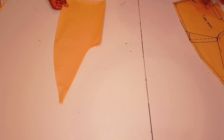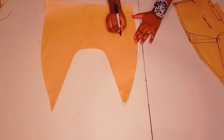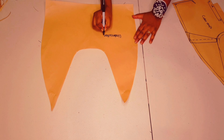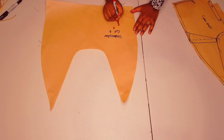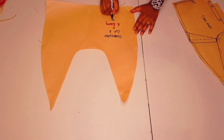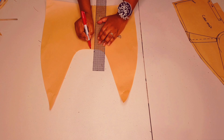Separate your patterns and open out your under collar. Now labeling the pattern: under collar, cut one, plus one fusing. Add your initials and add your grain line — I'm adding the grain line to the center back.